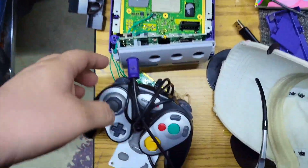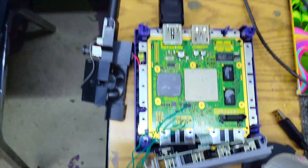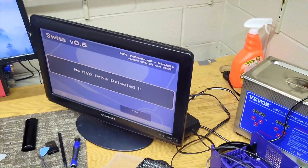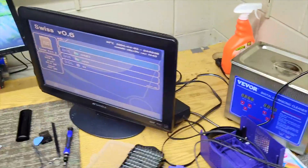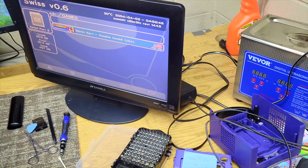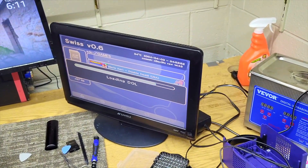We've got the GameCube plugged in, the controller plugged in, and the PicoBoot is connected. We've got the power board — let's go ahead and turn it on and see if it works. Yes, it's working! I already put Mario Kart in the file structure under games. There it is — we'll push A to boot. Okay, that's booting the game.